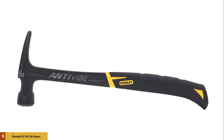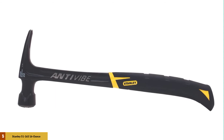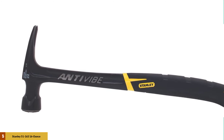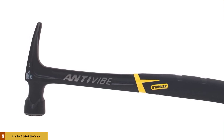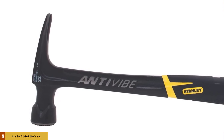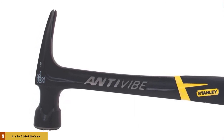At number 5: the Stanley 51-163 16-ounce Fat Max Stream Nailing Hammer. This 16-ounce unit comes with a moderate weight, so it won't give you a hard time using and carrying it around. It comes with an integrated anti-vibe system, so your body will be protected while using the device. With the grip, they have introduced torsion control, so your elbow and wrist will face less torque.